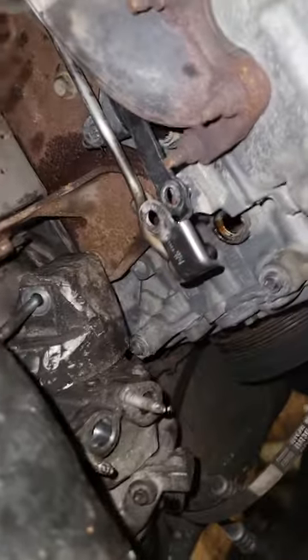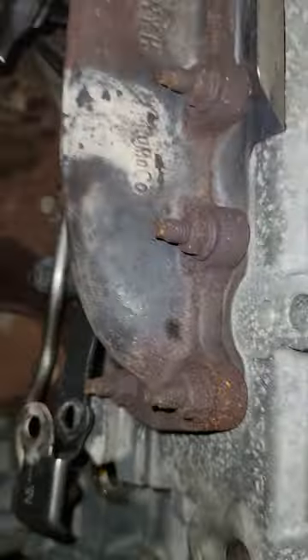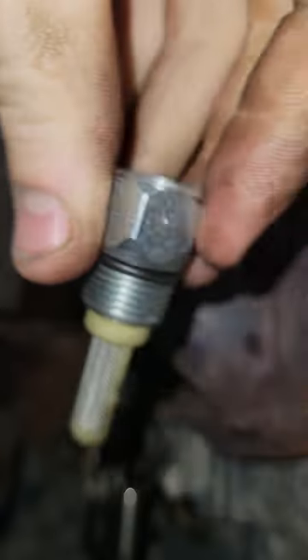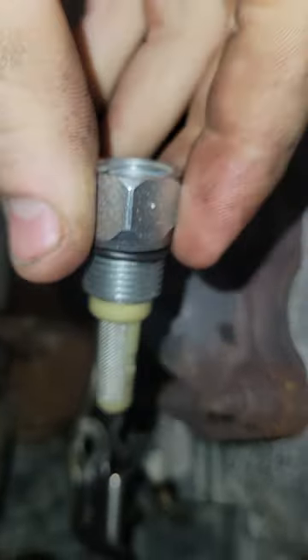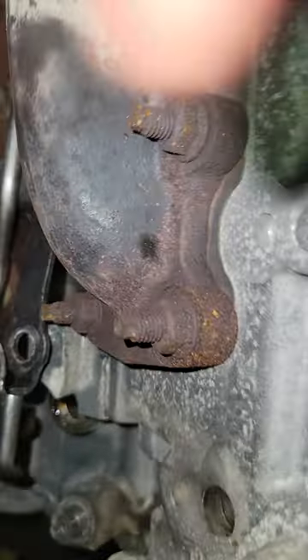And then we'll get to the part where it really sucks. So you take that out, you put your new turbo in. For those of you that don't know, you've got to replace this — it's the inline filter. The oil filter goes here, follows the oil line that goes down to the bottom of the turbo. It comes here, and there's a coolant line here too.